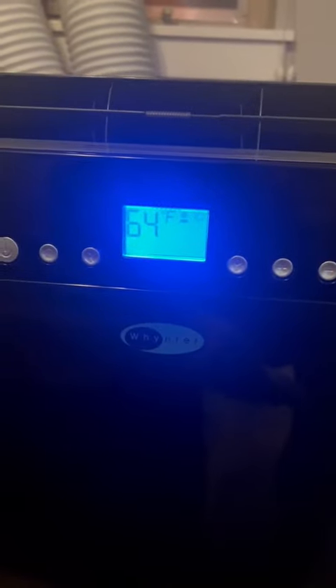All right, so that's how you run the AC unit. If you don't want it on, just hit the power button to turn it off. Again, it will take a minute or two for the compressor to kick on, but once it does, it works very, very well in here. Thank you.